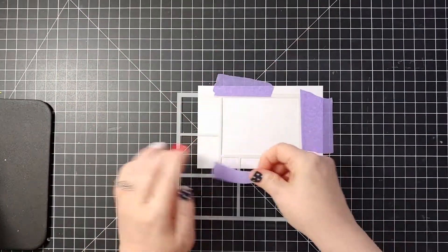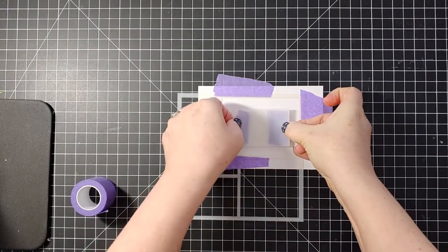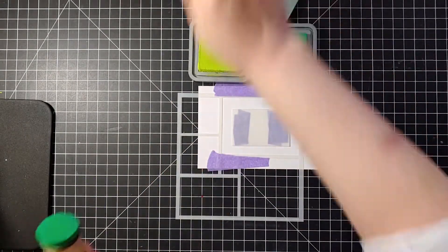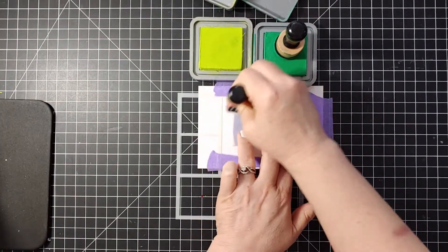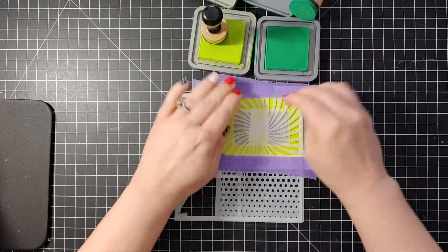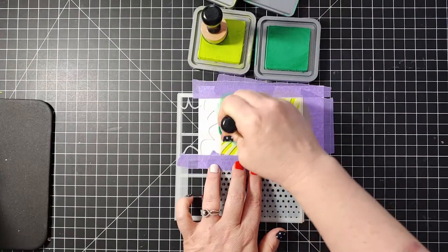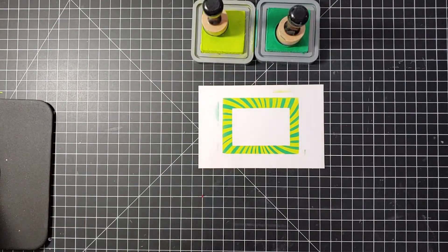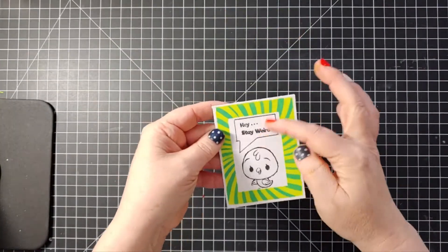I'm going to tape down my comic book window stencil with some masking tape, then take the negative shape, put some sticky tape on the back, and tape it down in the center. I'm going to take some Distress Oxide ink in Twisted Citron and cover all around the outside of the square. Then I'll tape down my pattern stencil, make sure it's secure, and take Lucky Clover and press it in — not rub but press — because I want to saturate it and get a really nice contrast in color. Once it's all peeled off you can make these beautiful frames and stamp whatever you want inside.